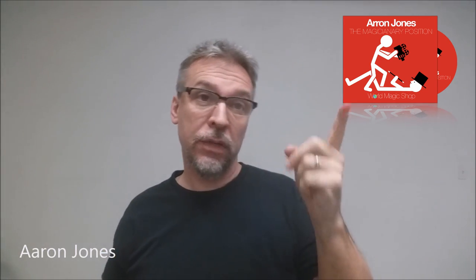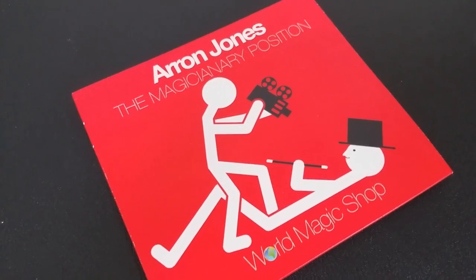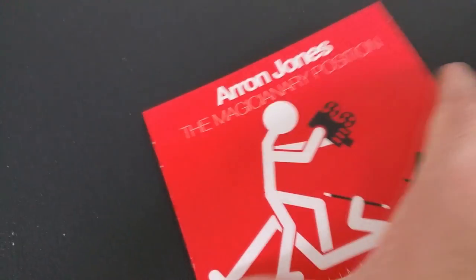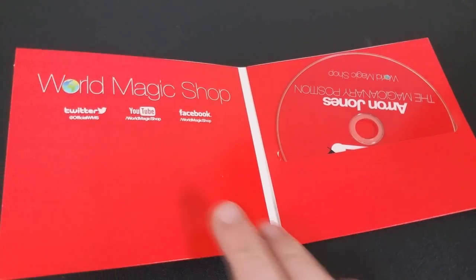First of which is what is in the box — you're getting a cardboard sleeve and a DVD. Like I said at the beginning, this is a live lecture and so there's really nothing extra to include. All the effects that Aaron's going to teach you all revolve around things that you could find around the house — they're all things that you already own.